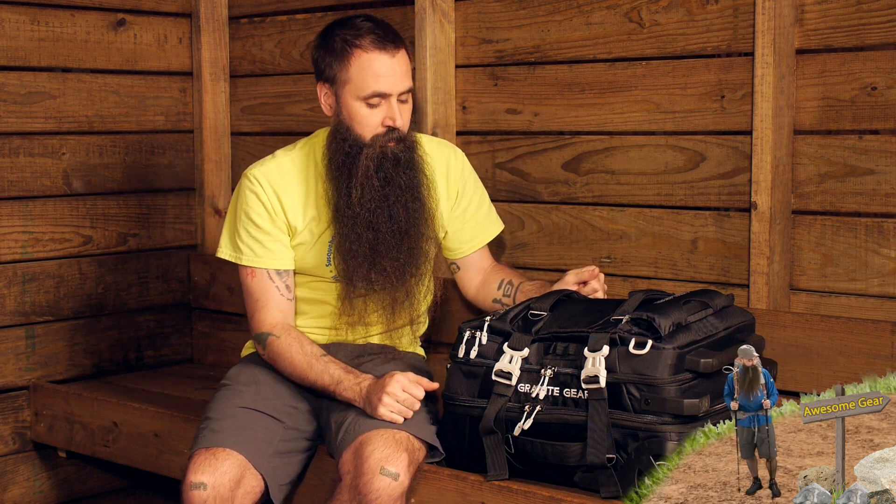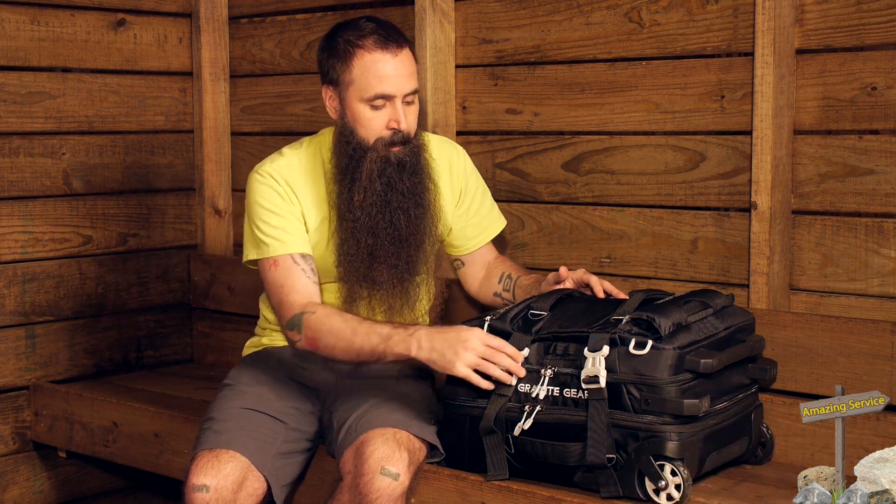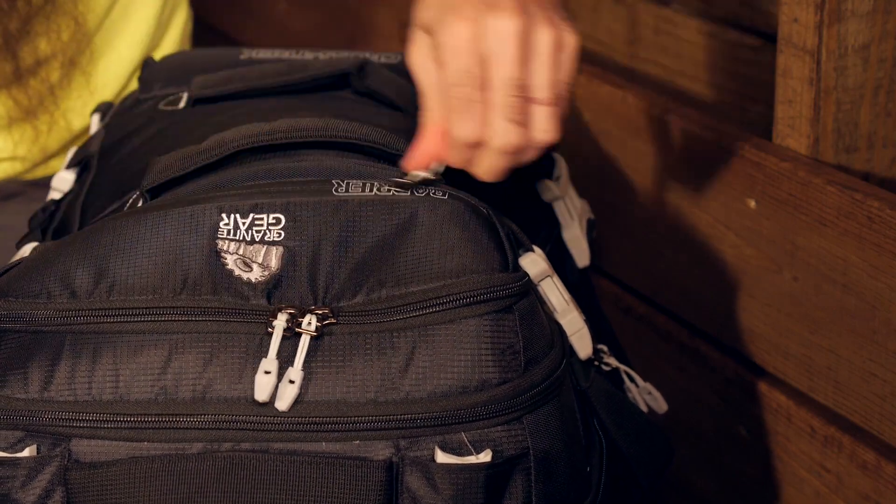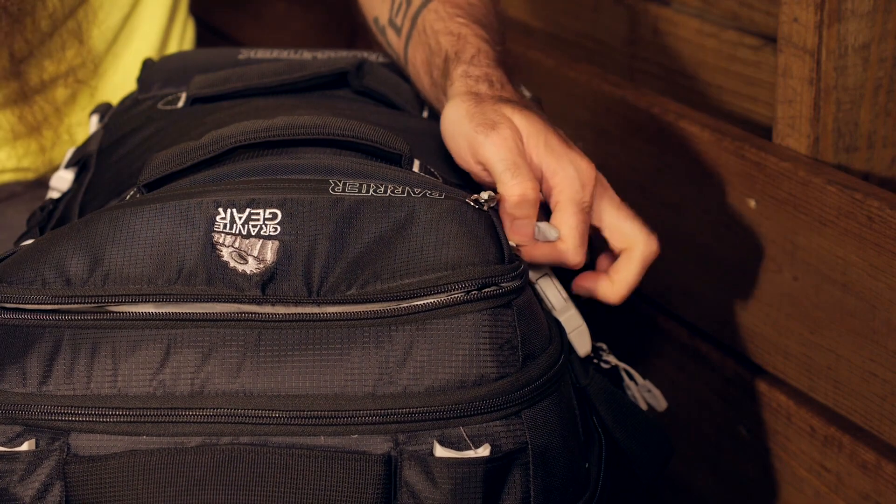Now we are going to look at the organizational features. As the name indicates, this is a carry-on worthy piece, at least for domestic travel. It is 22-inch length, 14-inch width, 9-inch depth, and meets the maximum restrictions for domestic carry-on use. If you ever have any questions, touch base with your airline to make sure what you have will work. It holds over 3,200 cubic inches of clothes and gear. There is also a waterproof zipper on the front where the shoulder straps live, but you can certainly store other things there as well.